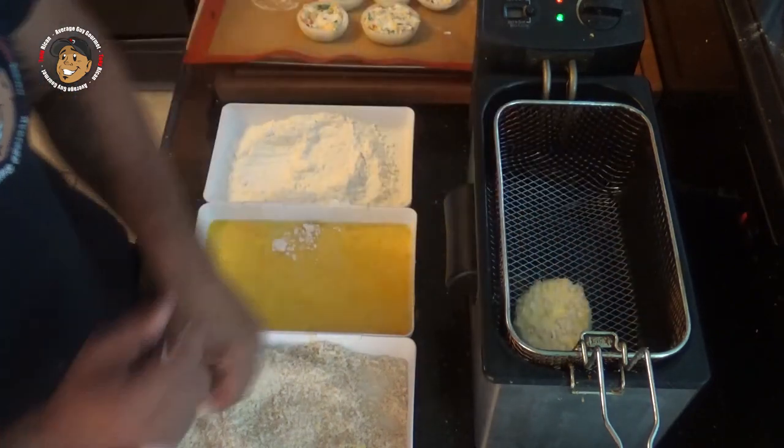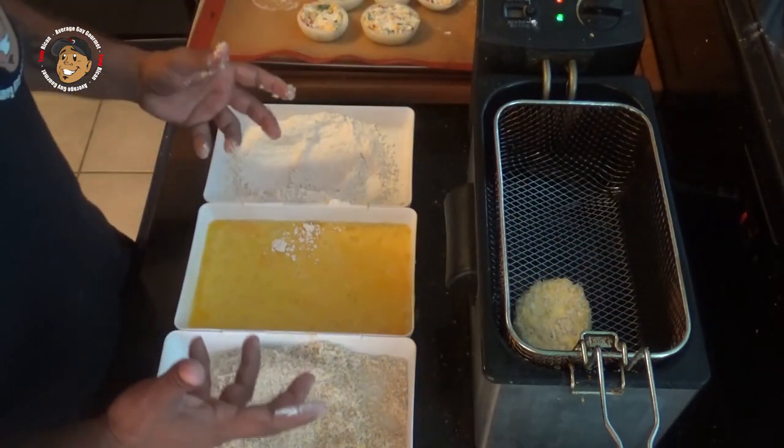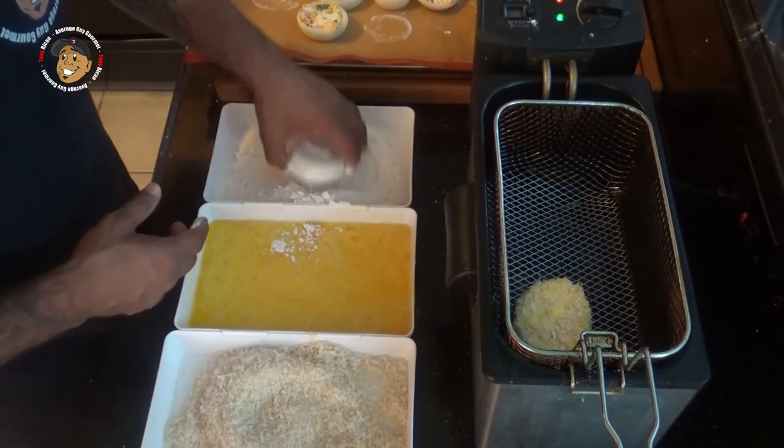I'll go ahead and drop these in my fryer, which I've got set to 375 degrees. You can do this on the stovetop — you don't need a fryer, it's just easier for me. We'll fry them for a couple of minutes until they're nice and golden brown.